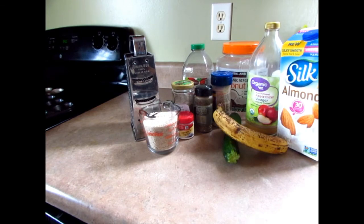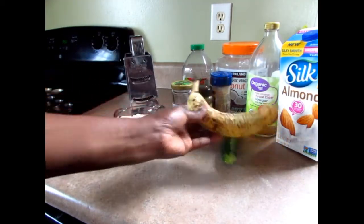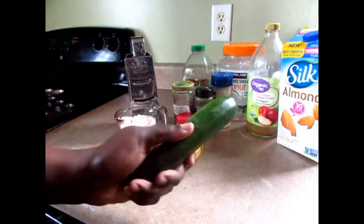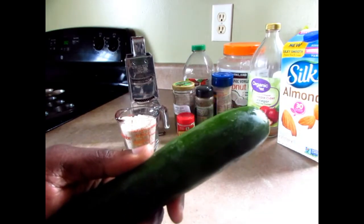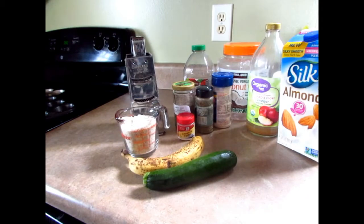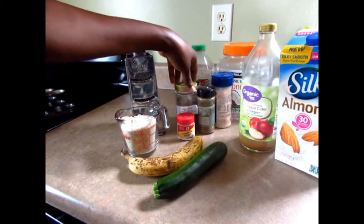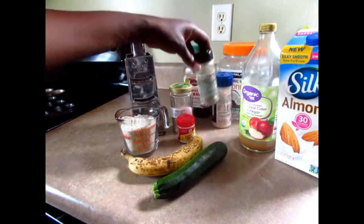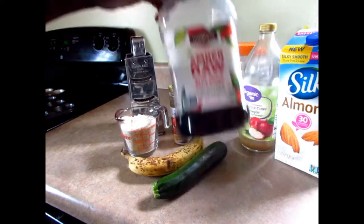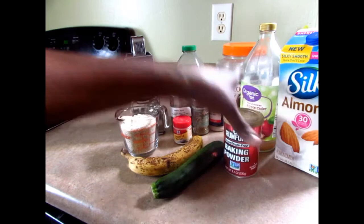Okay guys, here are the ingredients. I have one cup of tiger nut flour. The banana I used yesterday was smaller than this, so I'm going to use about three-fourths of this banana. One small zucchini — I'm going to grate it and you've got to squeeze the liquid out, that's very important. My egg replacer is going to be apple cider vinegar with milk. I'll put in some spices — cardamom, coriander — cream of tartar, salt, agave as the sweetener, coconut oil, baking powder, baking soda, and I'm going to sprinkle some walnuts on top.